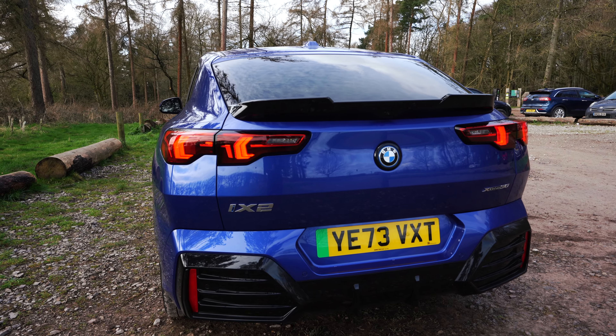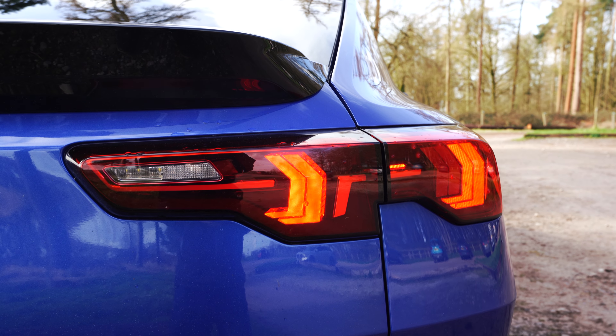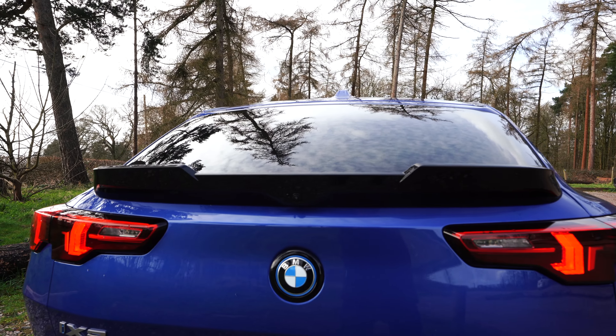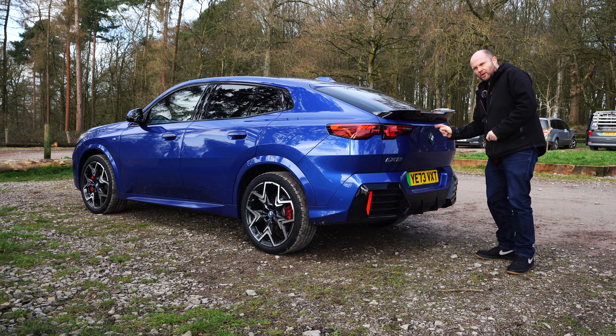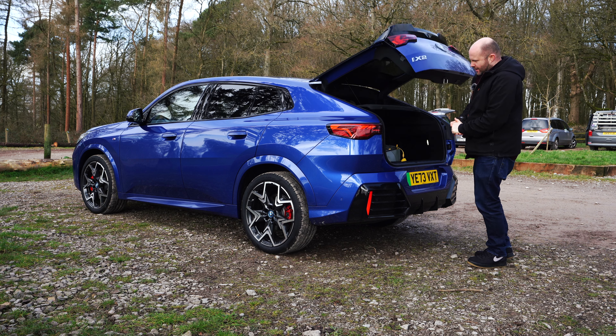There are bits of this car that feel like they just kind of stuck bits onto it. Not least this almost threaded eyebrow-looking boot spoiler — and if you've ever seen a woman with freshly threaded eyebrows, you know exactly what I'm talking about. The BMW badge is the operation for the boot.